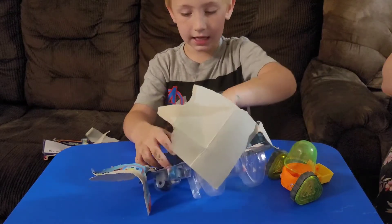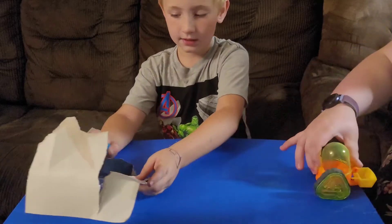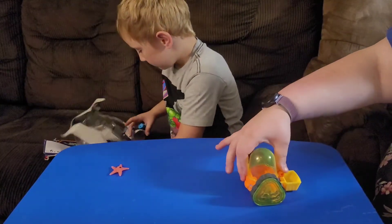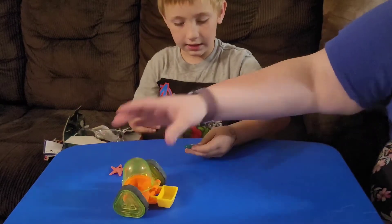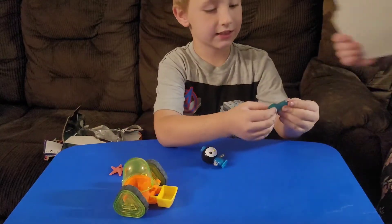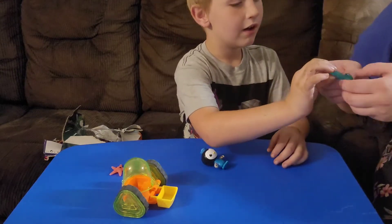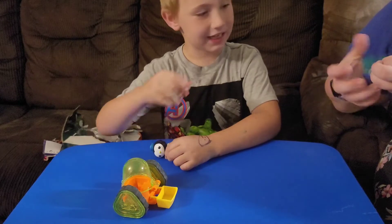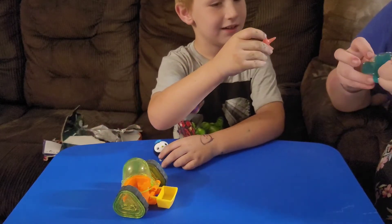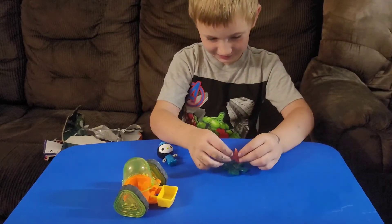It's actual slime! I figured it's actual slime. Oh, is it? Yeah. You had one of these before. And guess what? You actually get him. You'll make the rest of it, huh? Yeah. Slimy.